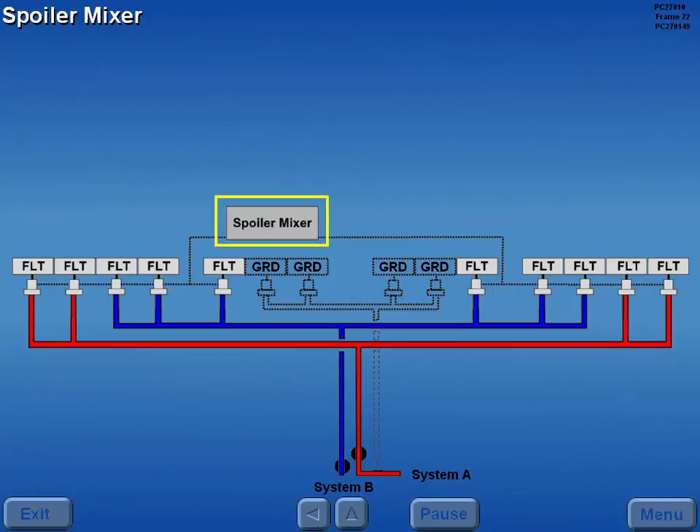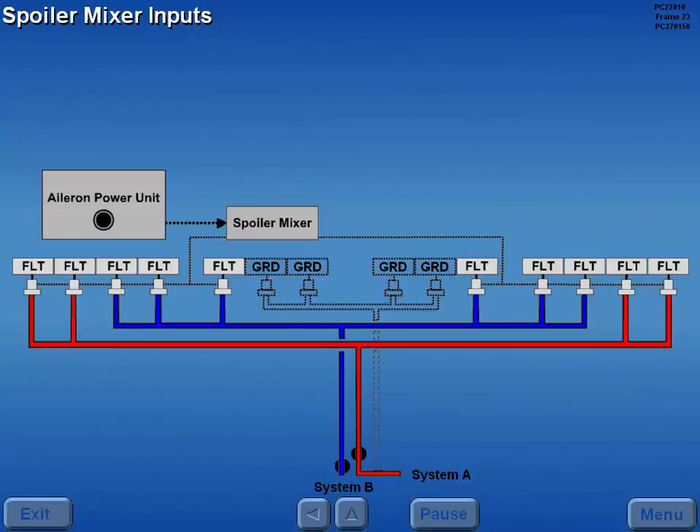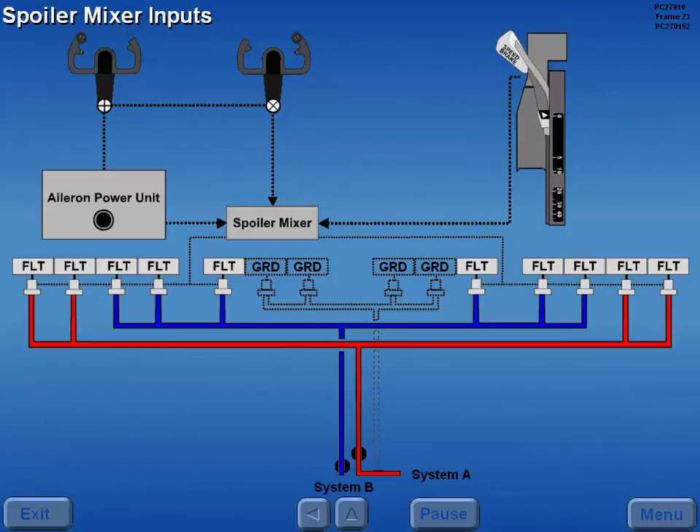The spoiler mixer controls flight spoiler movements. The spoiler mixer receives inputs from the aileron power unit, the first officer's control wheel, and the speed brake lever.